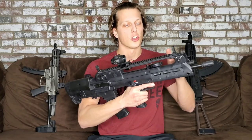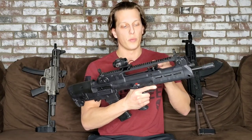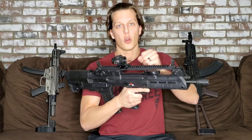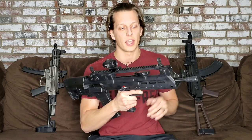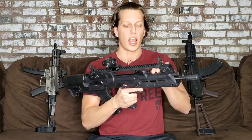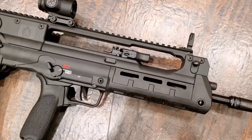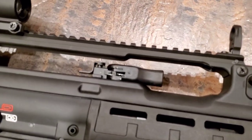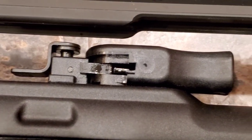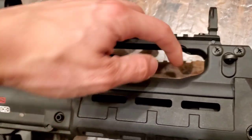For the ambidextrous charging handle — I really like this. You can just switch it back and forth, so if you want to charge from the other side you can move it there. I find it pretty easy to actually get in there and grab. It's not too small of a space — you can get the majority of your hand in there. I have small hands and I've had no problem grabbing the charging handle, so I do like how that's designed.